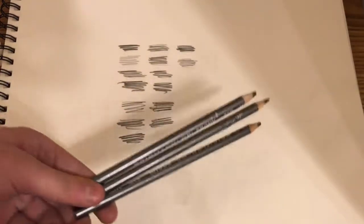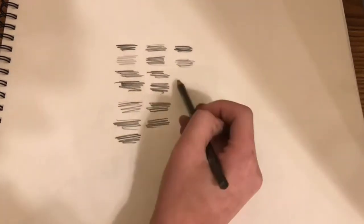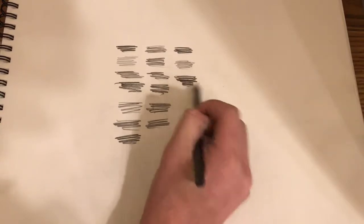Next we have the Prismacolor — Aboni, something like that — jet black extra smooth pencils. I have three of them.